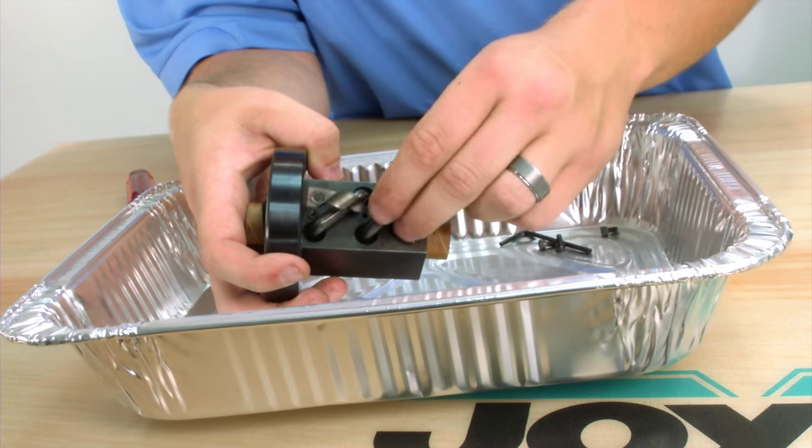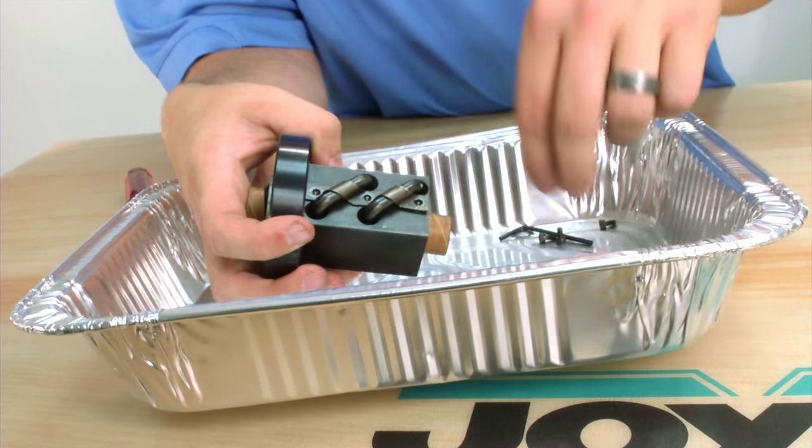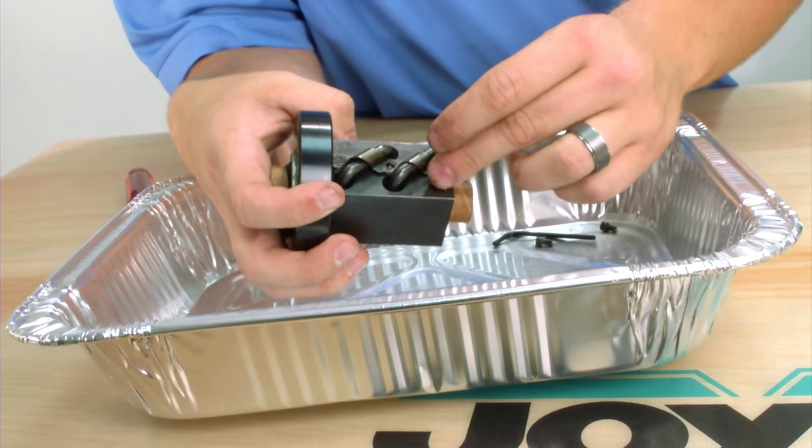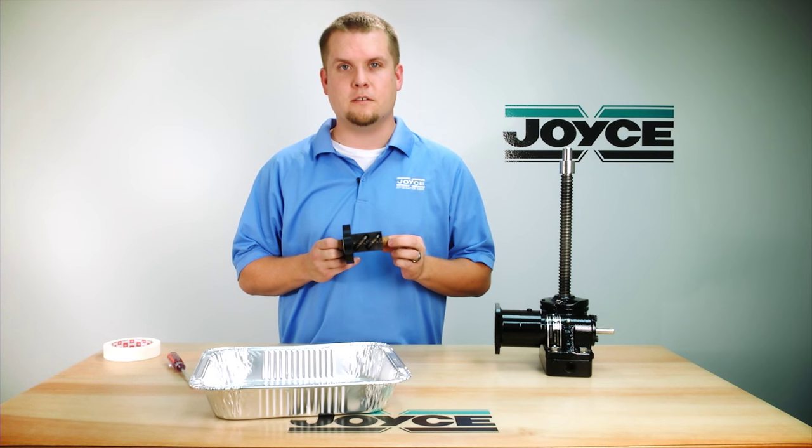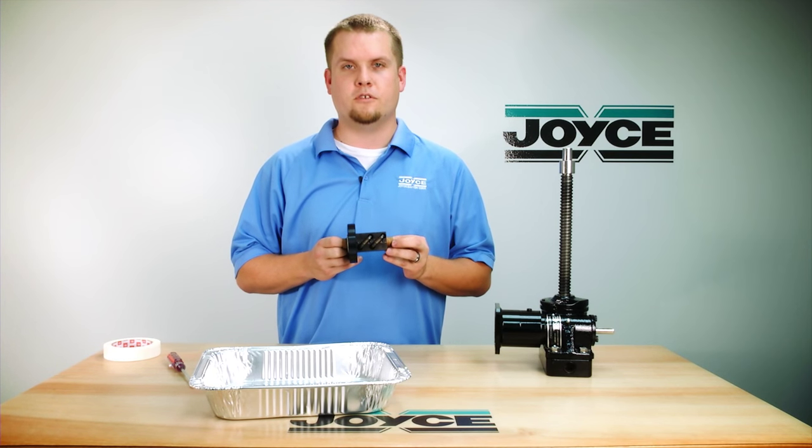With the return tubes in, put in the return tube clamp. With all the ball bearings back into the nut and the return tube securely fastened, your nut is ready for use on your jack.